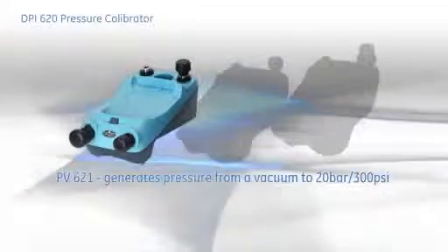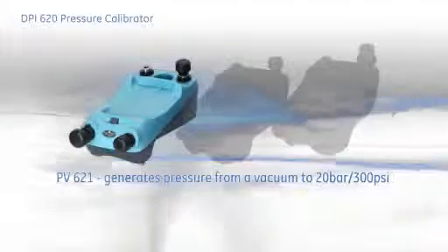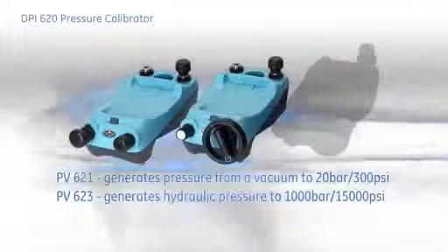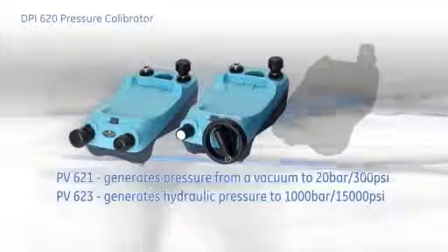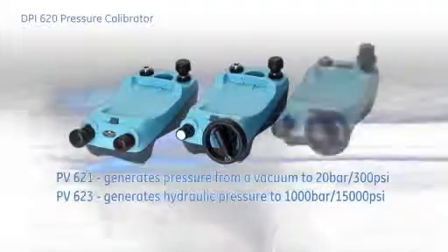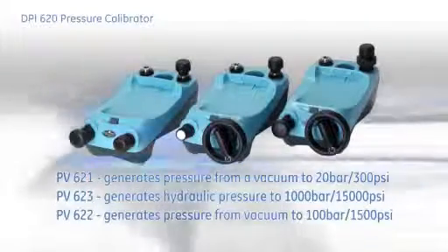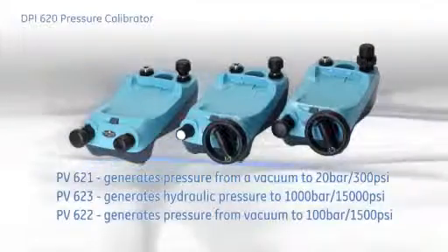There are three pressure stations to choose from: the PV-621, which generates pneumatic pressure from vacuum to 20 bar or 300 PSI; the PV-623, which generates hydraulic pressure to 1000 bar or 15,000 PSI; and demonstrated here is the remarkable PV-622, which generates pneumatic pressure from vacuum to 100 bar, 1500 PSI.